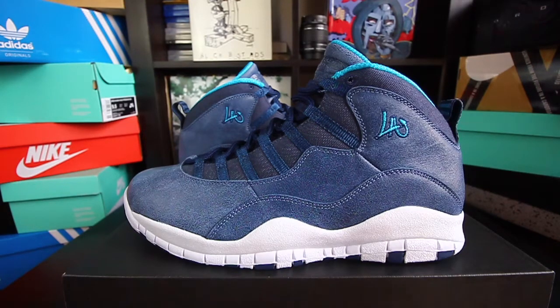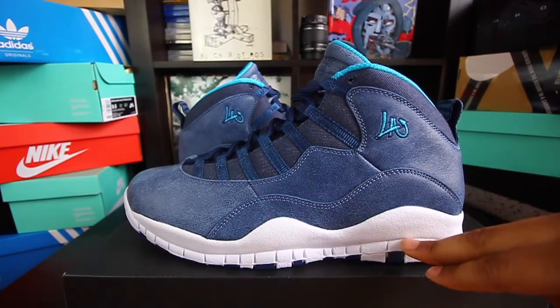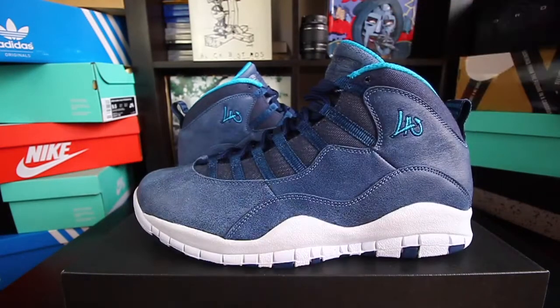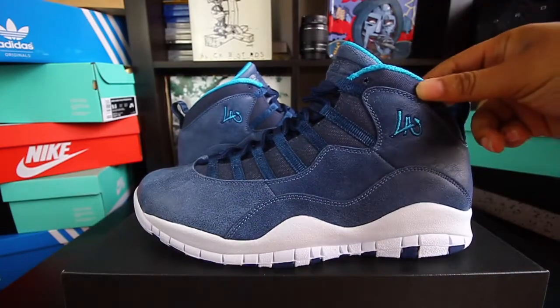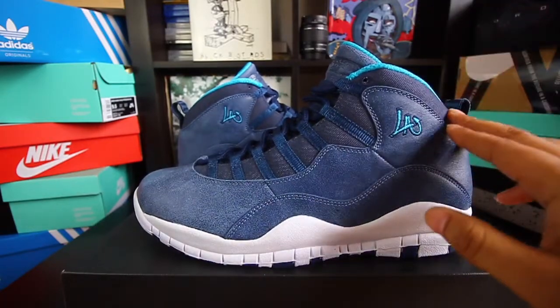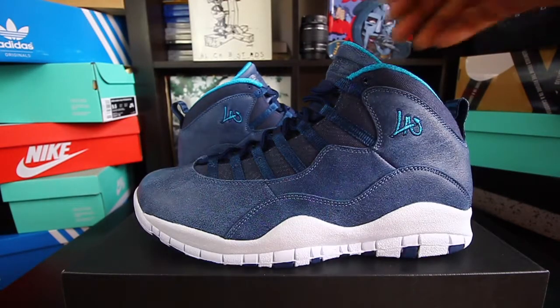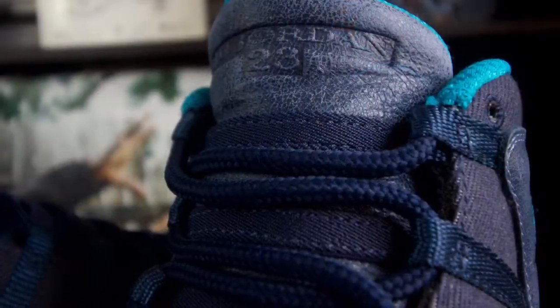Honestly, these are one of the best Jordan 10 colorways I've ever seen personally. It features a full green upper, white midsole, white and navy outsole, full length Air sole for real cushioning. You have the rope laces as well, and it's kind of like a denim type material right here — really nice and clean. The tongue features that full green leather as well, real soft.